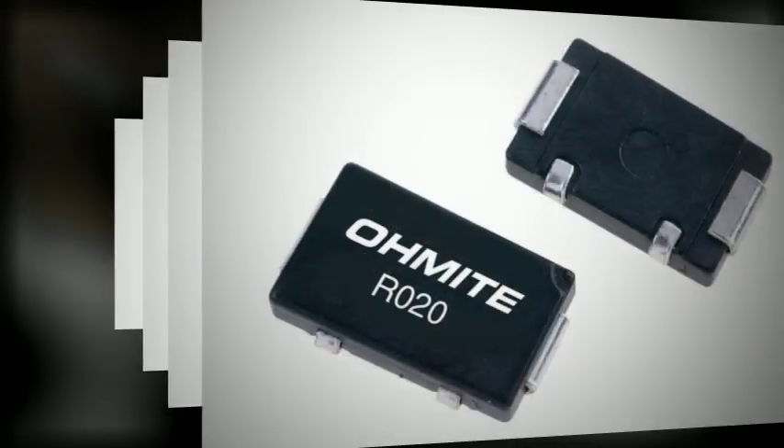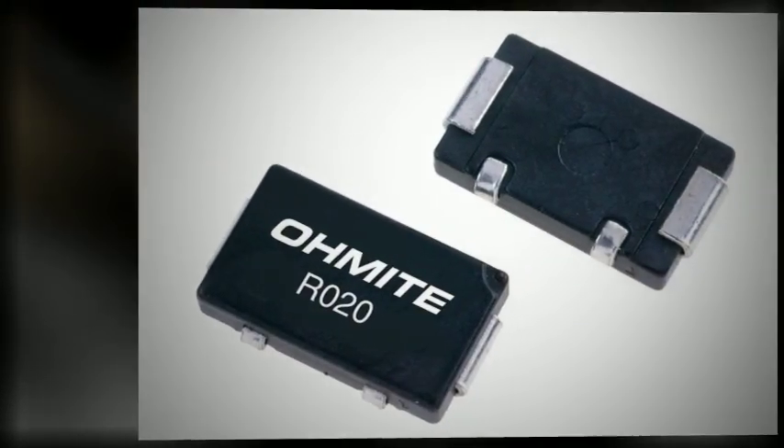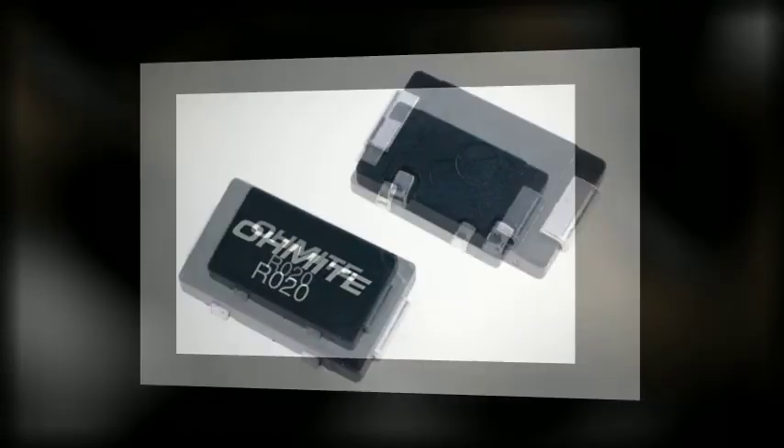Ideal for precision current sensing applications, Ohmite's RW1S0CK series 4-terminal resistors are offered in a resistance range from 5 milliohms to 50 milliohms, with tolerances as low as 0.5%.